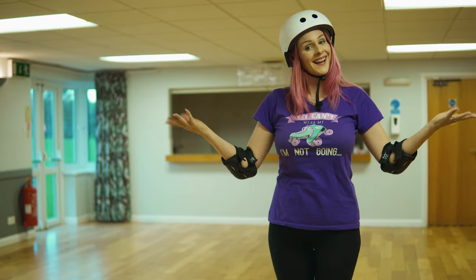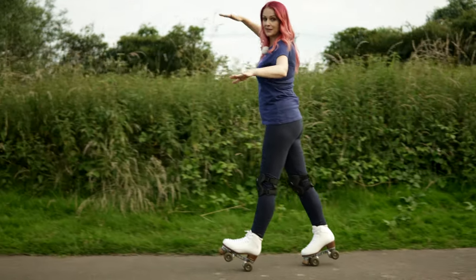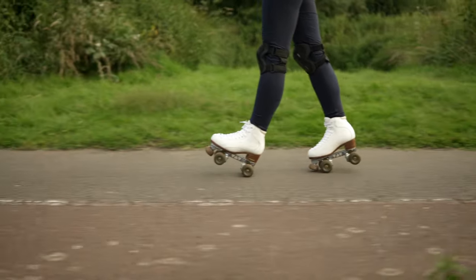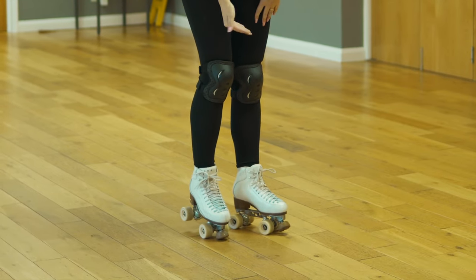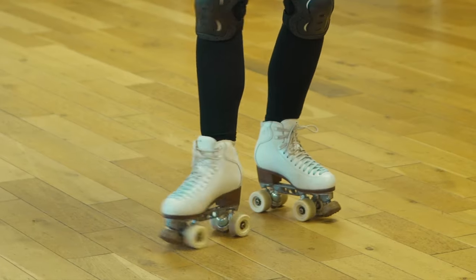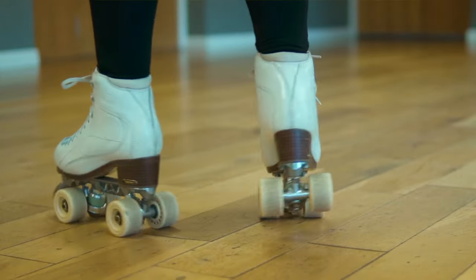So now we're actually going to spin. If you can do a heel-toe manual, this is going to really help, because one foot's going to be more on the toe and one foot's going to be more on the heel — you can choose which feels most comfortable. For me, I have my right foot more toe and my left foot more heel. This is because wheels want to go forwards, not sideways, so by lifting some of the weight off, they can rotate easier.